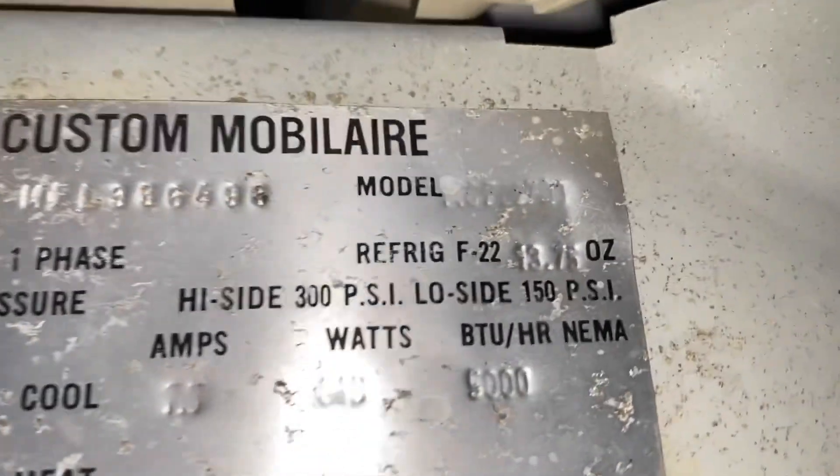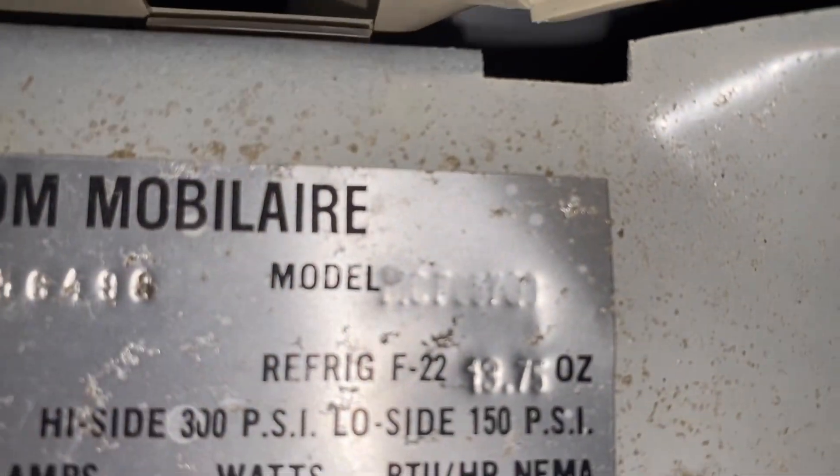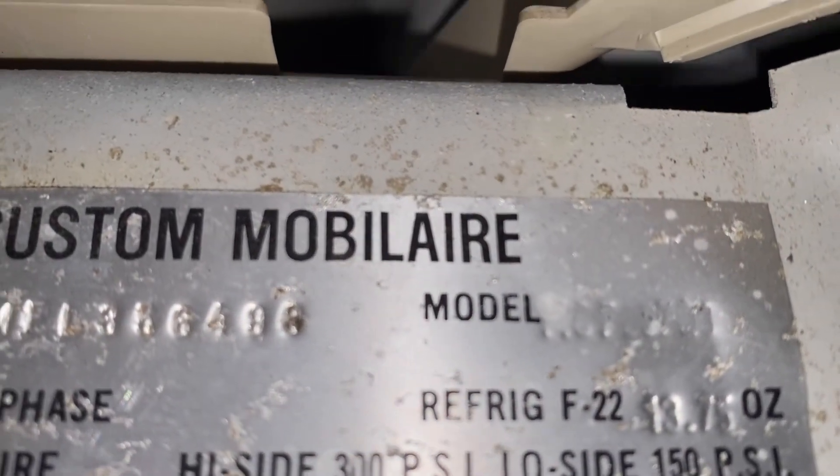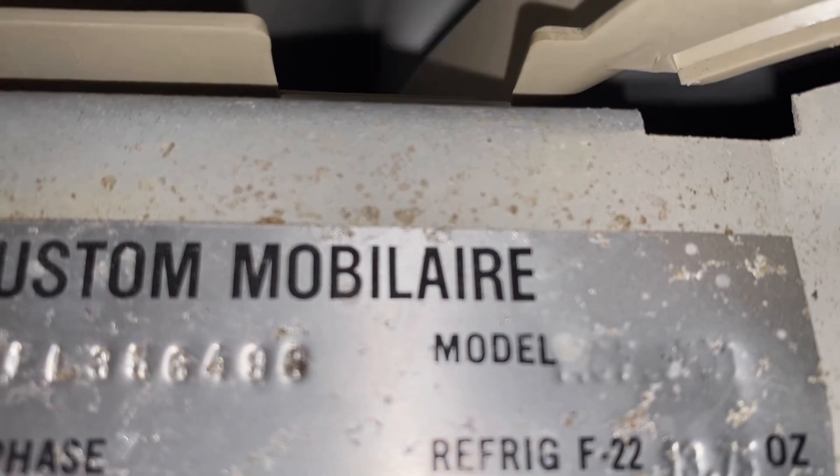That sounds good. Looks like HCF0370L — yeah, HCF0370L.